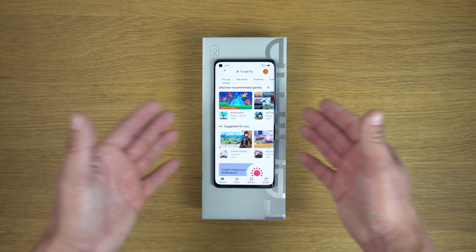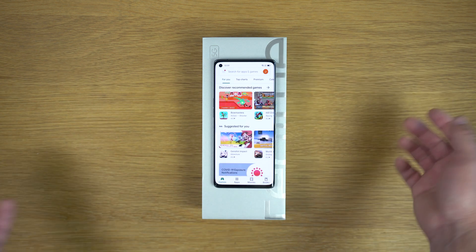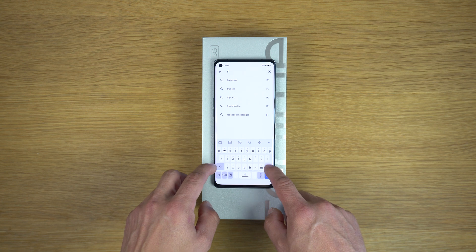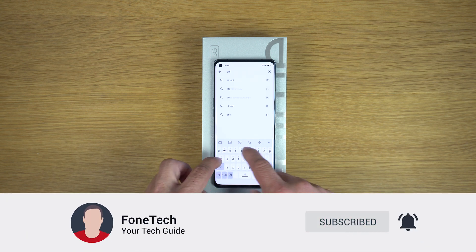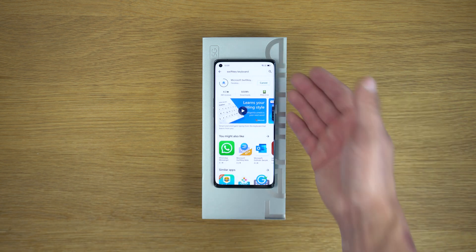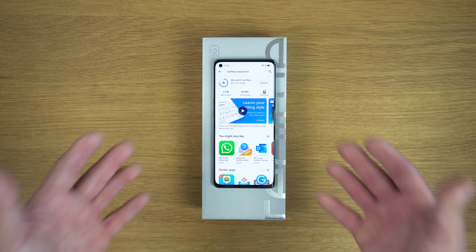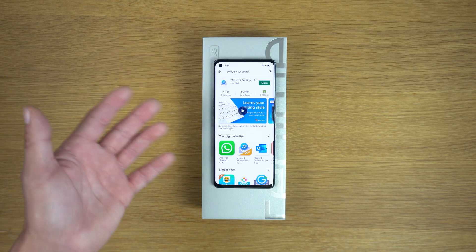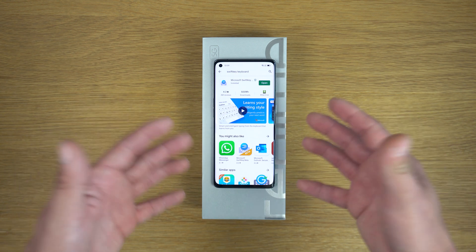As you can see, this is the Realme GT Master Explorer Edition with Google Play installed. From here I can download everything I want — for example SwiftKey keyboard. Tap Install and SwiftKey keyboard will be installed on the phone. It's really easy and very simple to get Google Play on Realme phones with Chinese firmware.